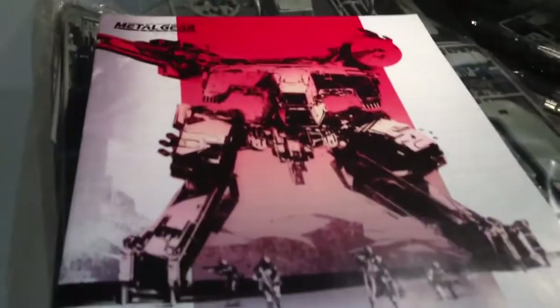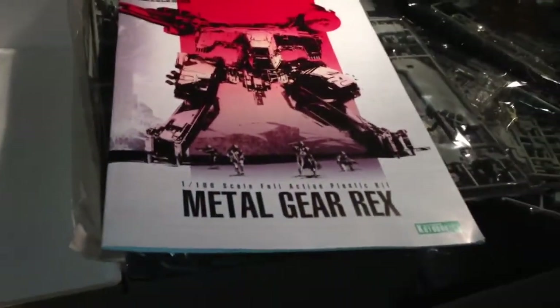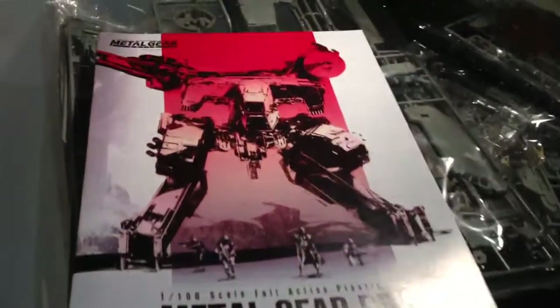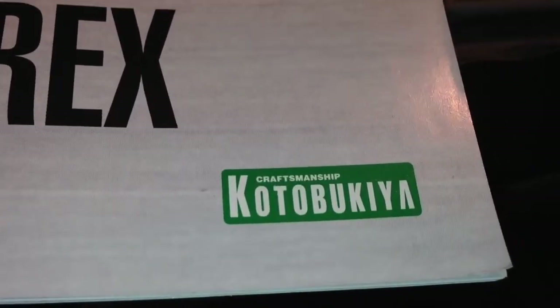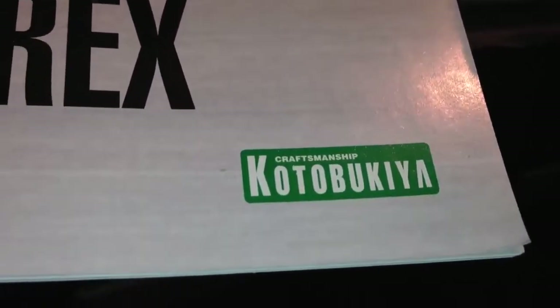Here's the instruction booklet cover — it has the same art as the front of the box. The company's name is Kotobukiya, if I said that right. Let's open it up — you've got some pictures of the final product inside.